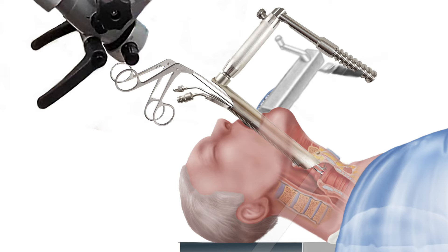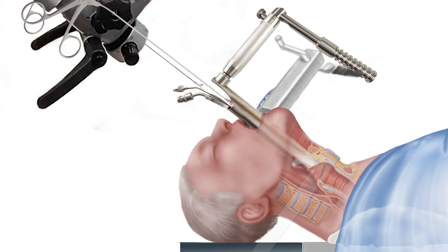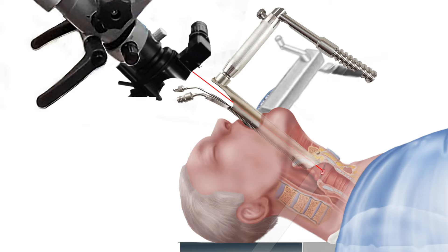Tiny scissors are then used to cut the mass from the underlying vocal cord tissues. The mass is then removed from the throat and sent to pathology, where it will be processed, evaluated under the microscope, and provide a definitive diagnosis. Depending on the situation, a laser may be used to excise or ablate the vocal cord mass.